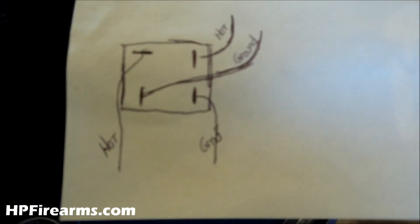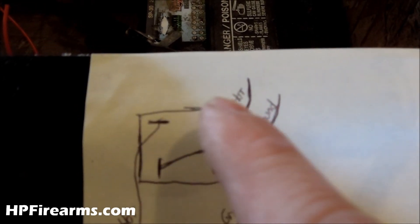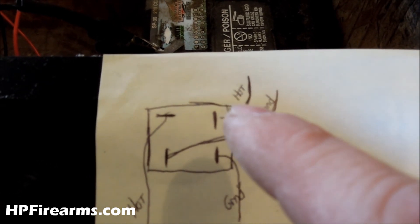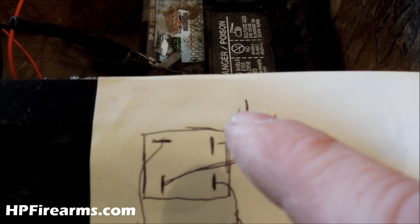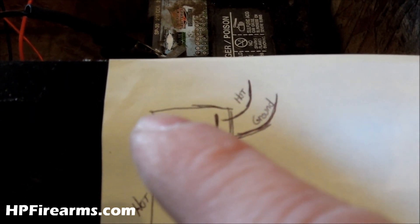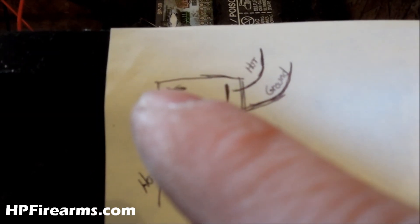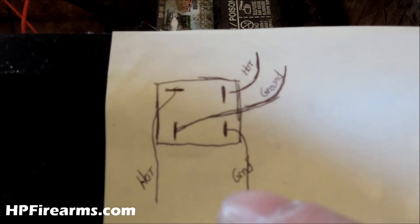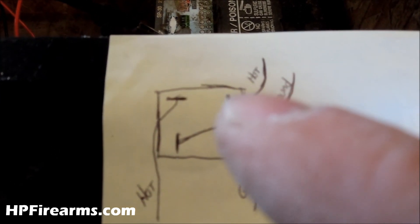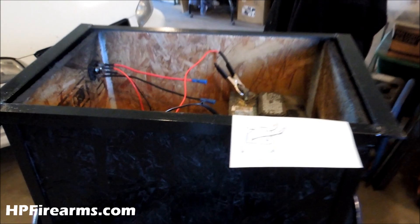I'm going to put a little schematic here for you. Your bridge rectifier will be square with male terminals — three vertical and one horizontal in the top left corner. Your top left hot goes to the hot lead on your battery, and your bottom right ground goes to the ground on your battery. Then coming from your generator, your hot comes down to the top right and your ground comes down to the bottom left. That's your schematic for how to hook your bridge rectifier up.